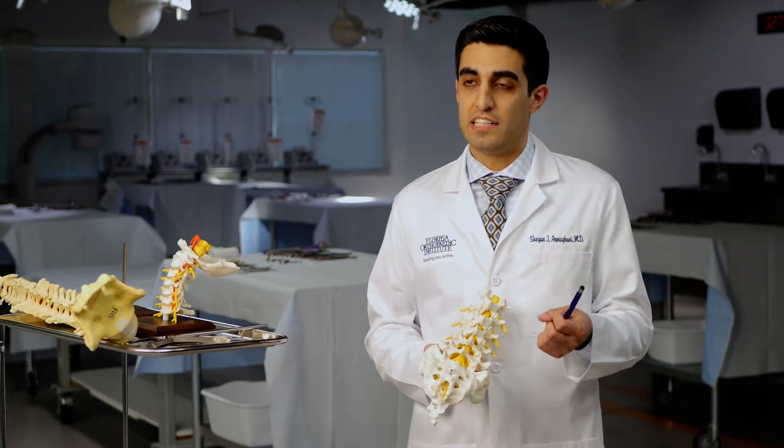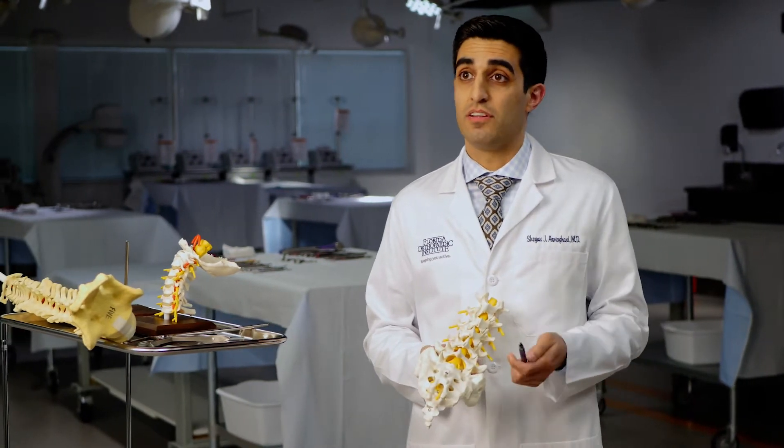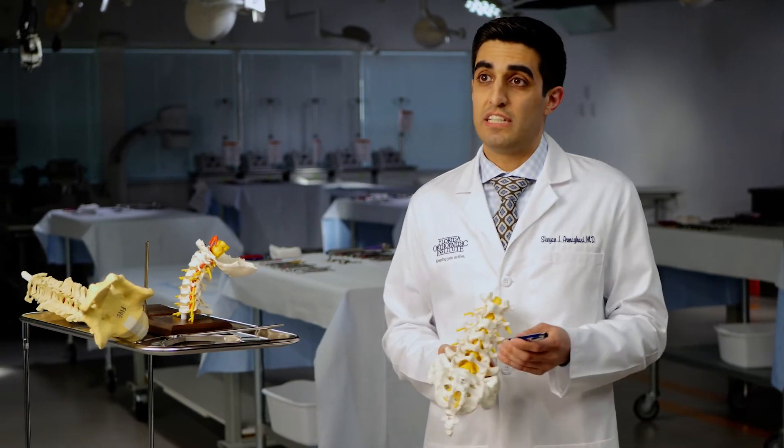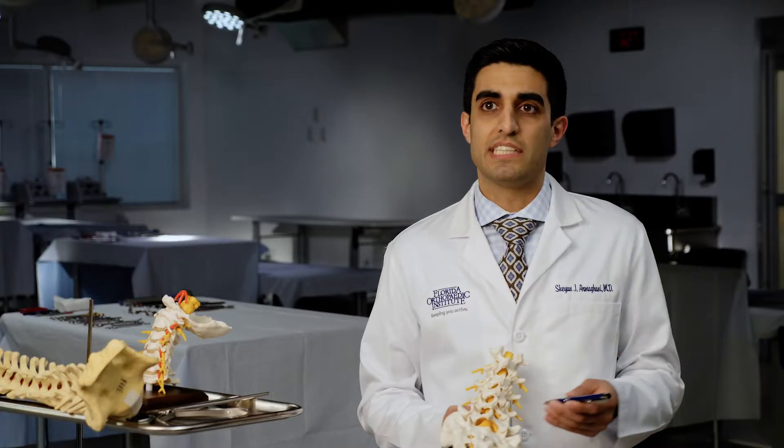It's basically the size of the tip of your thumb down to the first knuckle. Through that tube, we're able to introduce different specialized instruments that allow us to gain access to your spinal canal where your nerves are. Utilizing special instruments and microscopes as well, we're able to take the pressure off of your nerves.